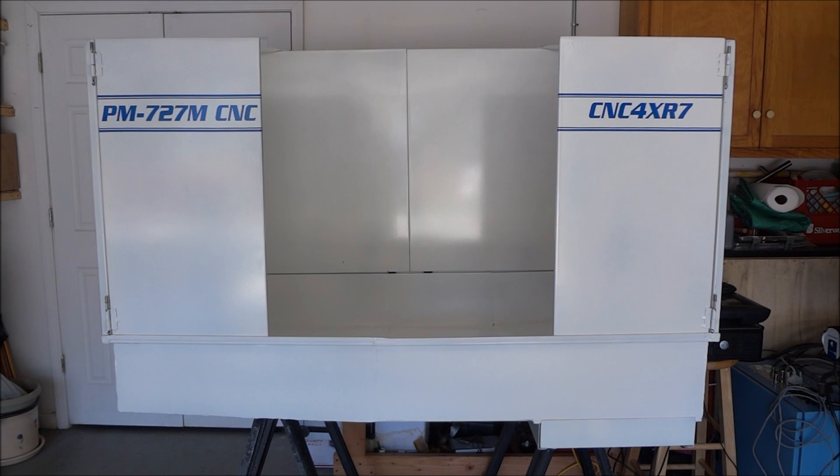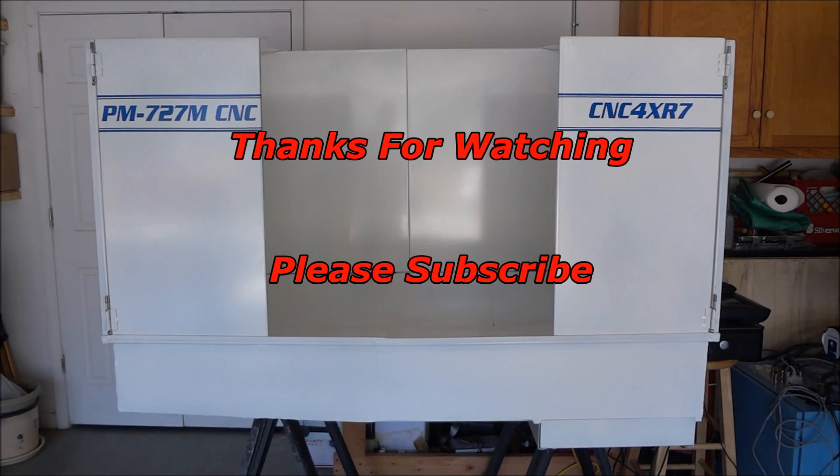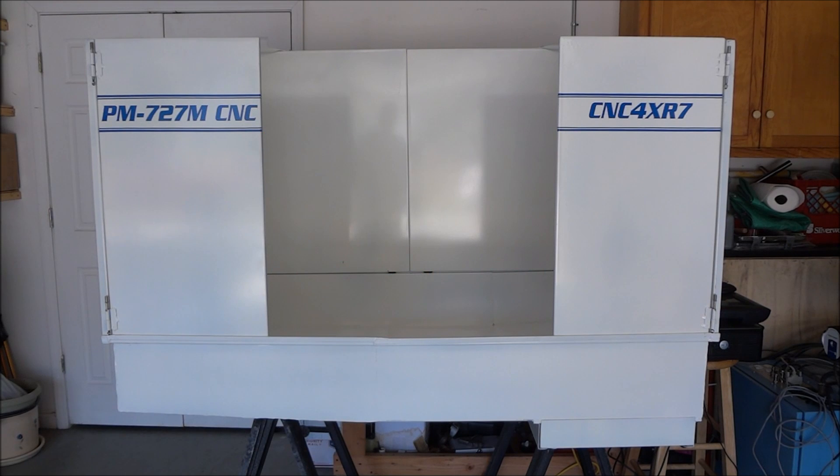If you want the plans for the enclosure, I'll put a Dropbox link in this video. That wraps up this video — we're 95% done with the enclosure, we just have to move it and get it into position. If you have any suggestions or questions, please feel free to comment. Thumbs up if you liked the video, please subscribe. Thanks for watching and most importantly, be safe.